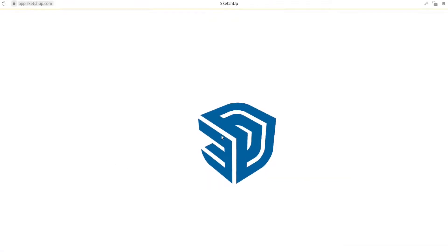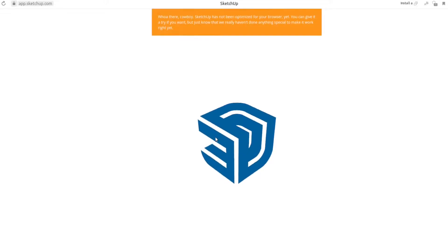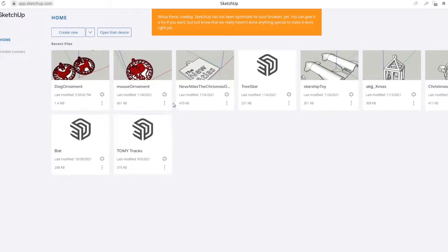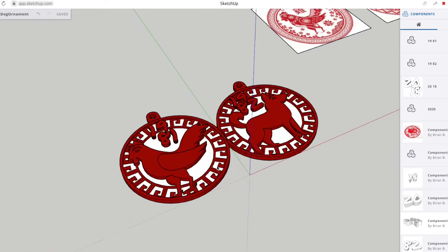If you haven't signed up already, you have to use your email address to register an account. Once you do, it'll bring you to a dashboard like this where all your projects are. The thing about SketchUp is no matter what computer or operating system you're using, it runs in your browser — it doesn't matter what browser — so you can use it pretty much anywhere, anytime. I've already started doing Christmas ornaments here.